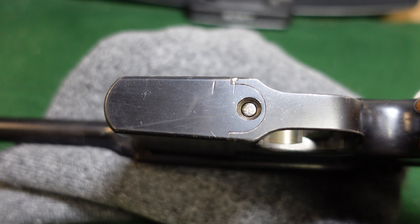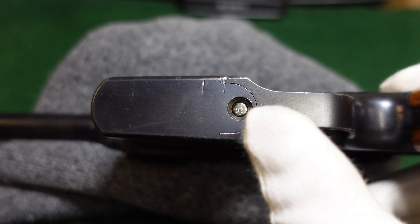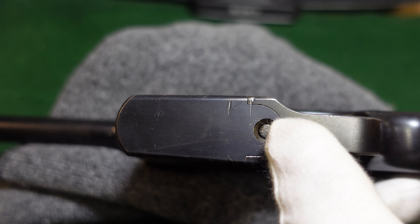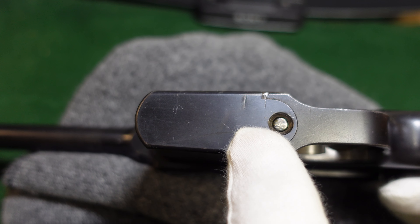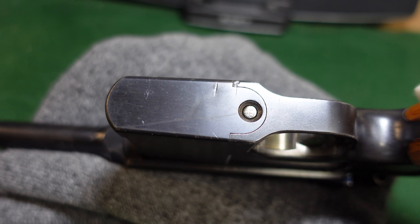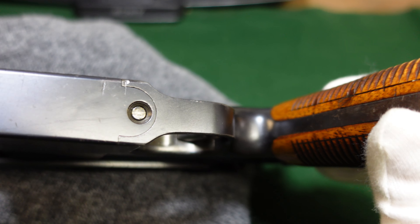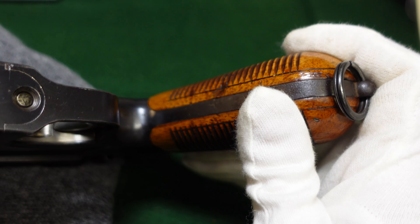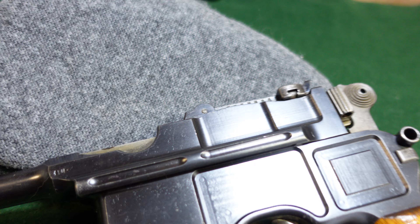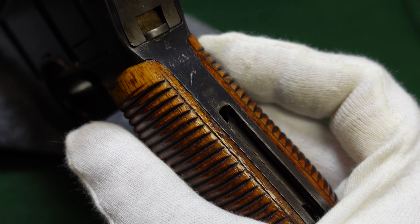You've got your 10-round magazine, which is accessed by pushing this in and then popping that off. Always remember if you do take a Mauser apart to use some sort of plastic punch — never use metal, because you will end up slipping and scratching a nice big scratch all the way across it. So use plastic, trust me.